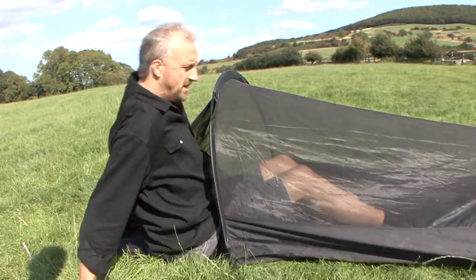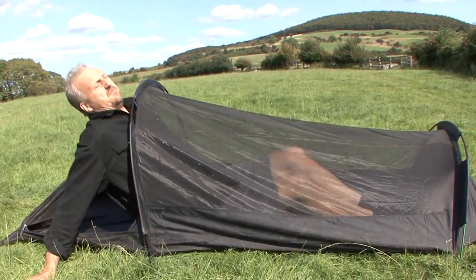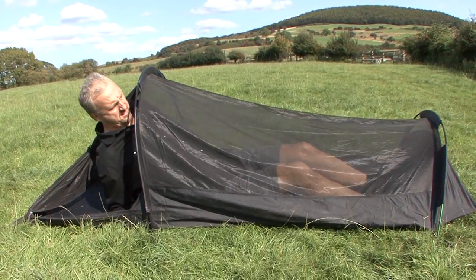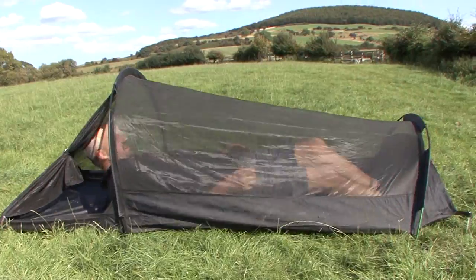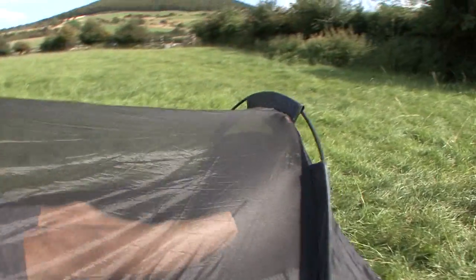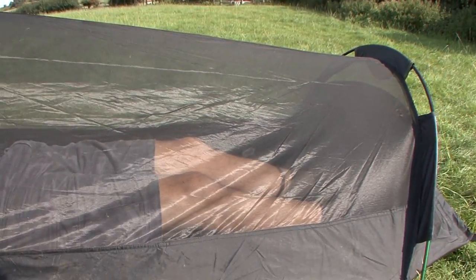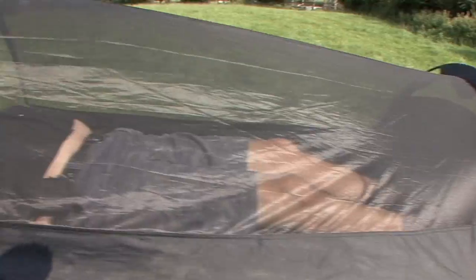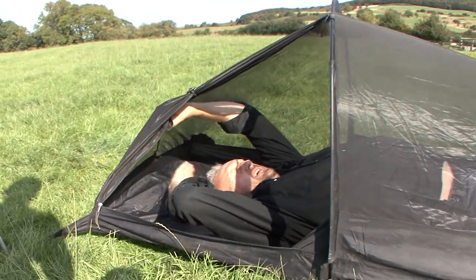So with the outer removed, if it's a nice night and there's no threat of any rain — like tonight might be alright actually — you can just use this to keep the bugs off you sleeping. Which is fab. Can you see now where my feet are? My feet are just at the bottom there. I've got all this space up here above my head — look, all that space there.